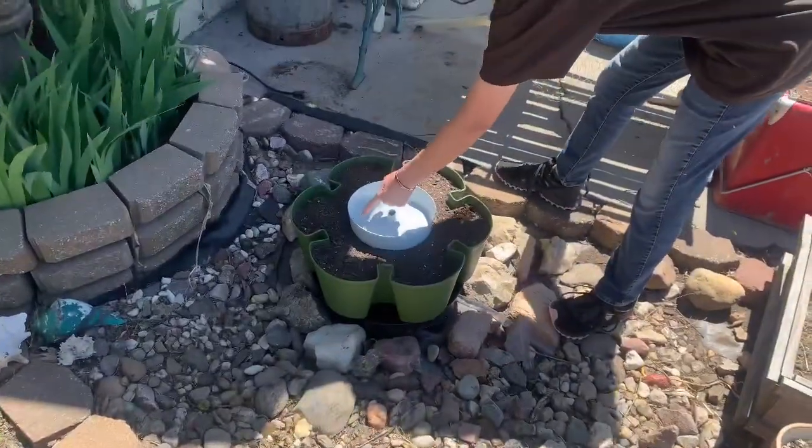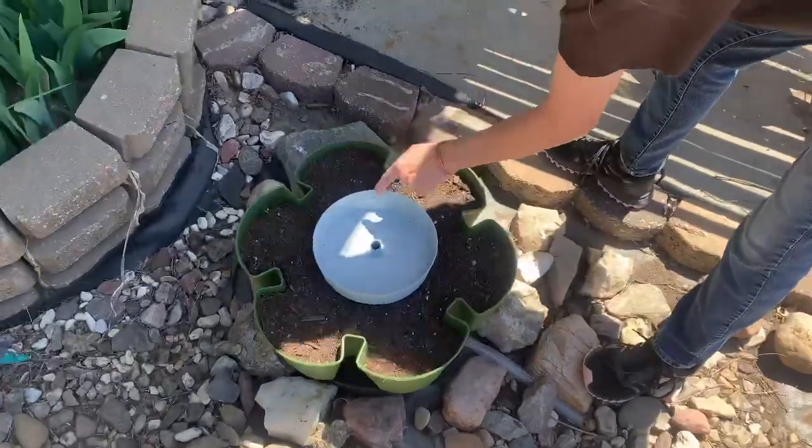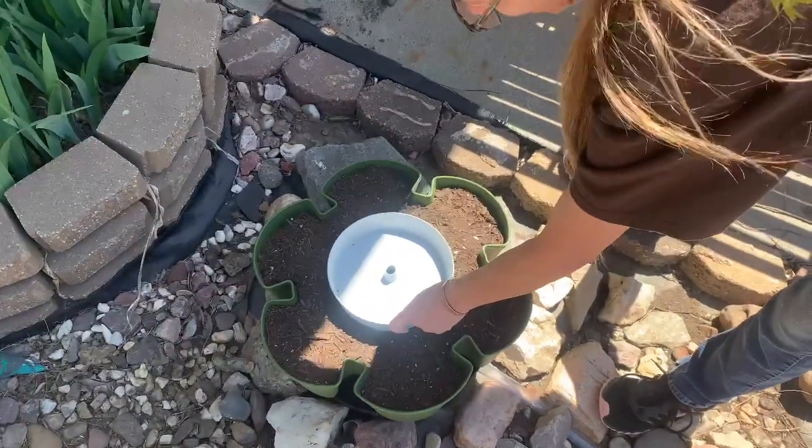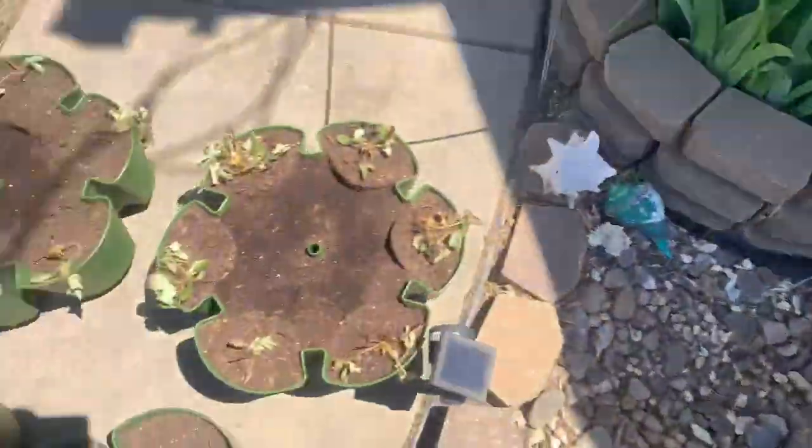So when you do it, you want your hole to line up with where the pots are going to be at — with your plants. We had some of them where they were lined up more like this, so it's just draining down to the next plot. Make sure each of them are like that.